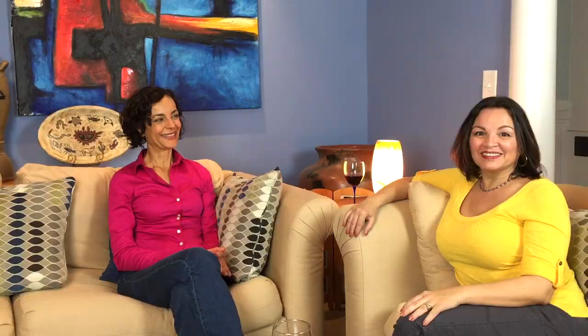Thanks for watching. Don't forget to like this page and follow on social media at Lissette Invita. Remember to subscribe to the YouTube channel. See you next time. Bye-bye.